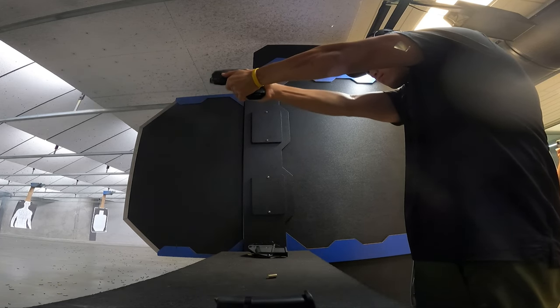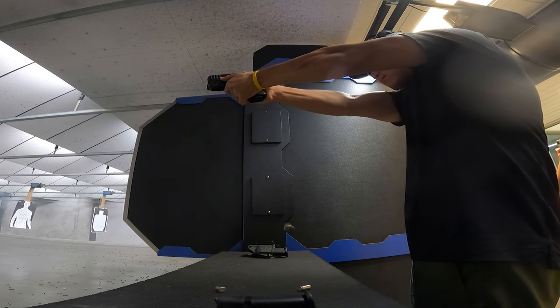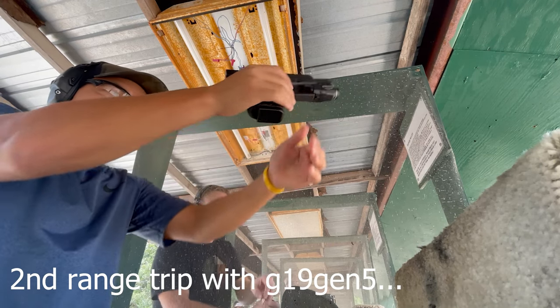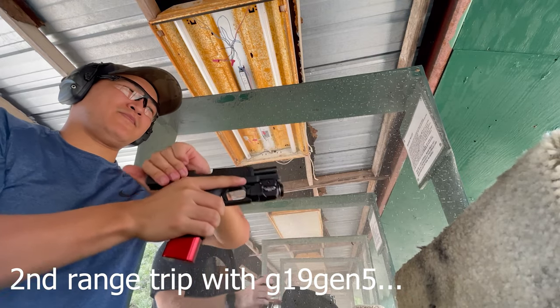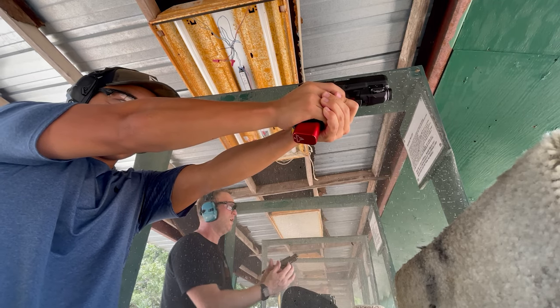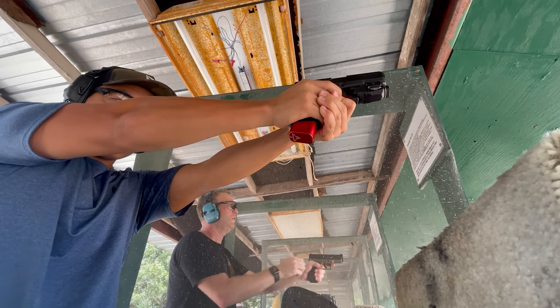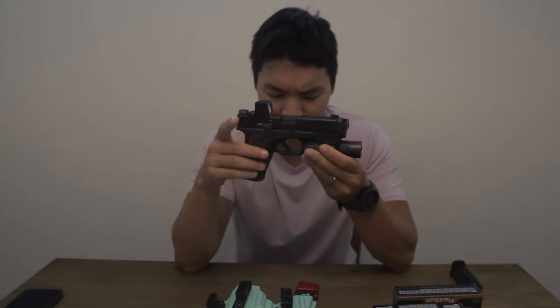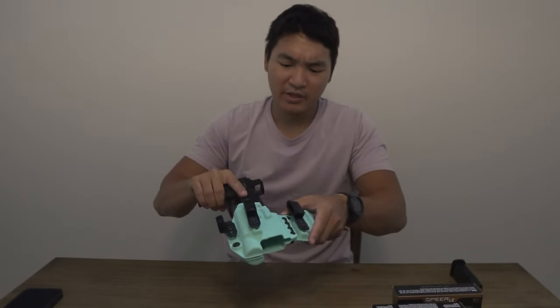My friend has a Glock 45 and wants to try the Afterburner on it, which should be interesting. I'd also be curious if Radian ever makes one for the 17, since my buddy has one — it could make a great gift. I've always wanted a 17, but now that I have the 19 in this length and configuration with the compensator, I'm not sure I need one anymore.